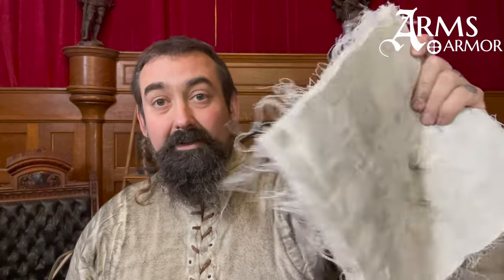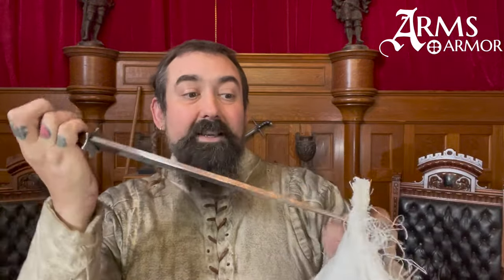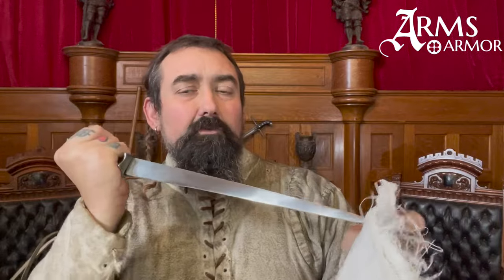I'm wearing a reasonably historical gambeson — quilted linen, several layers. It's not the thickest historical gambeson. You guys remember our friend the 24 layers of quilted linen — that's thicker than what I'm wearing now. If I take this 24-layer linen and put this sharp rondel against it, I have to actually grind it in to get it through all the layers, maybe even smack it on the table. After stabbing it with some force, the point is coming through a little bit — enough to prick me.